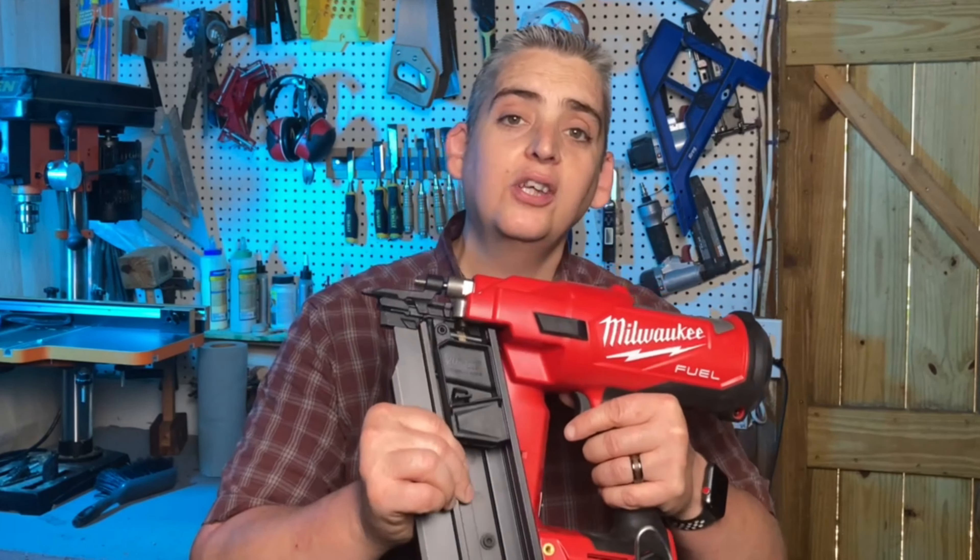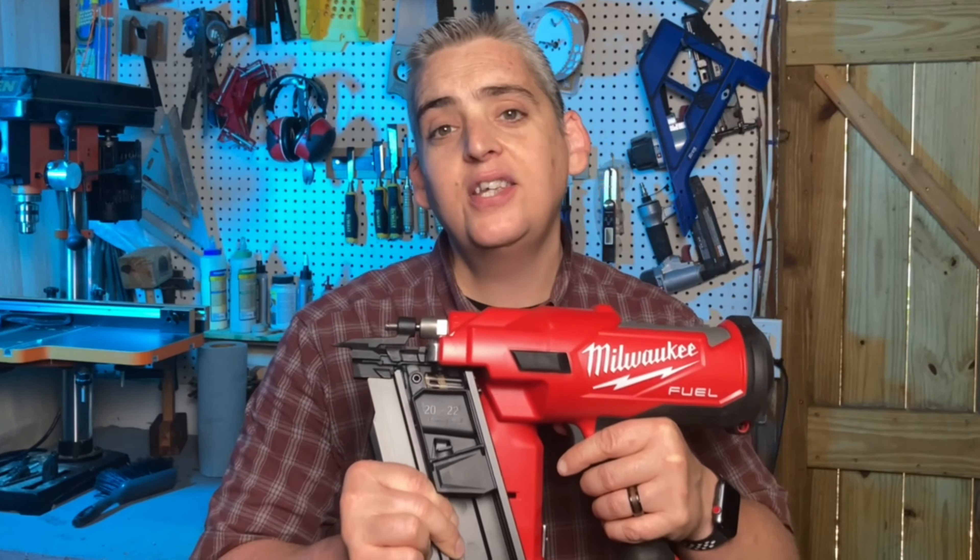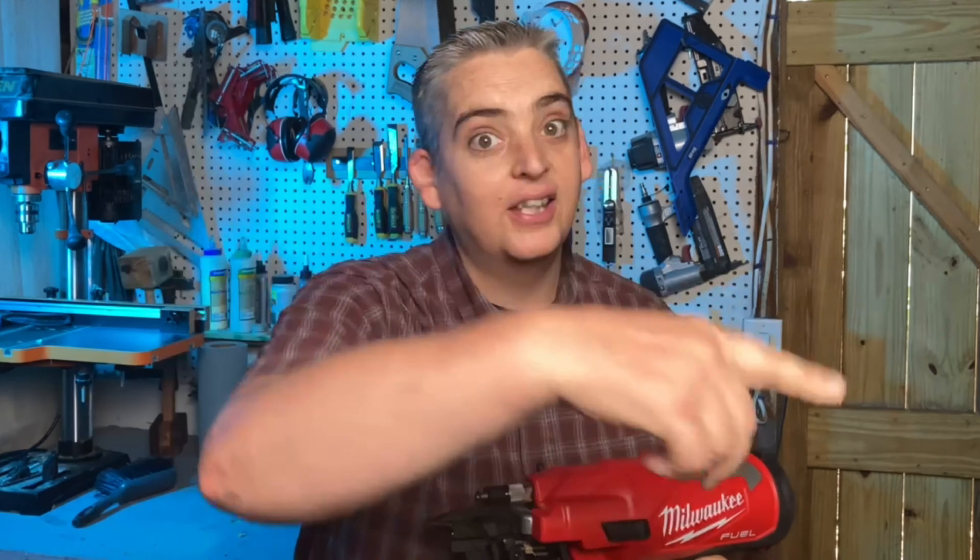Hey everybody, it's Taylor with Boyce & Grove, and today we're going to do an unboxing and review of Milwaukee's 18-volt framing nailer. Let's get into it.